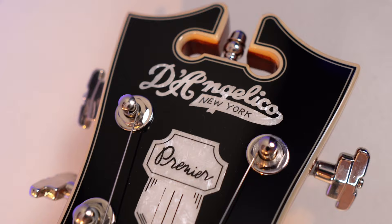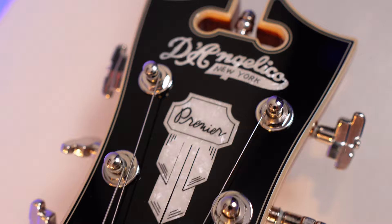Top to bottom, you get the standard D'Angelico headstock — it stands out for sure. On the back, the sticker says made in Indonesia. But my question is: where was the sticker made?